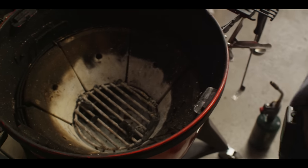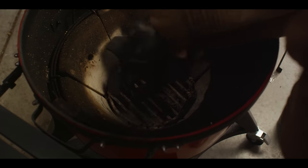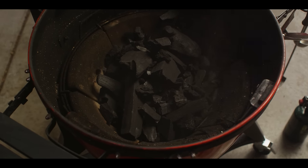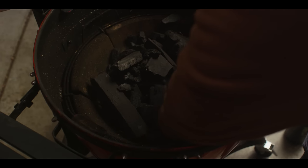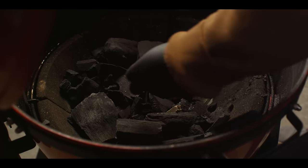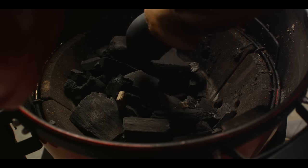Today we're cooking on the Kamado Joe Kettle Joe. We're gonna start by getting this fired up. We'll load up our lump charcoal, place some fire starters around here, get this lit up, and let the charcoal get hot.